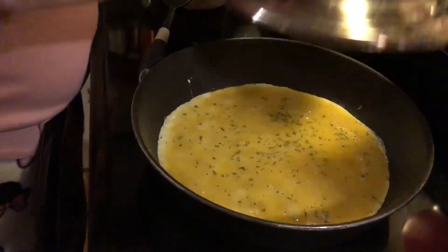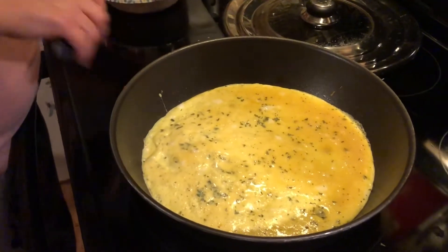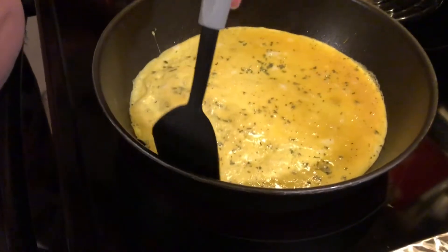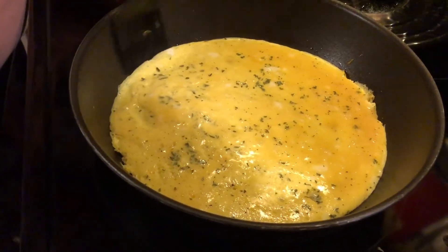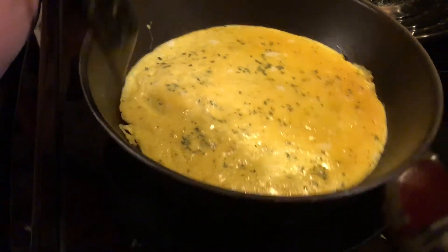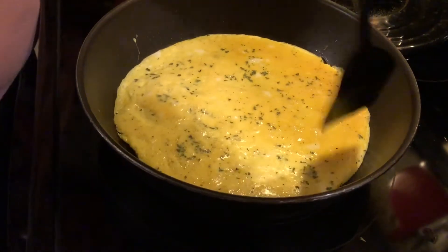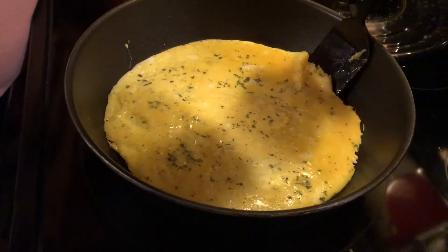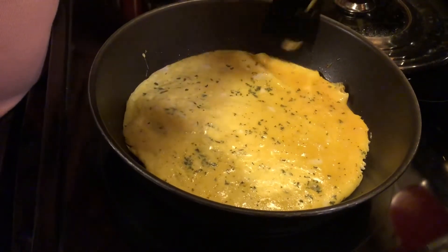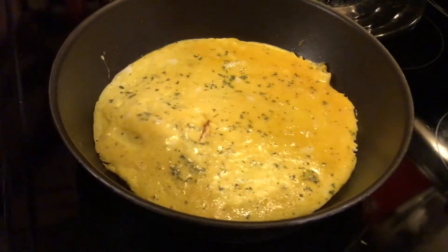And I guess we're going to cover it. We're getting ready for cheese on the second batch. Didn't notice that looks a little bit fluffier than the other custard-looking one. It doesn't move around as much either.